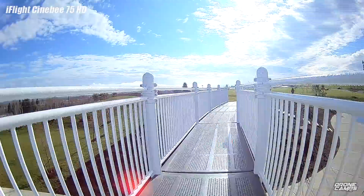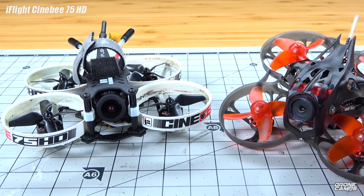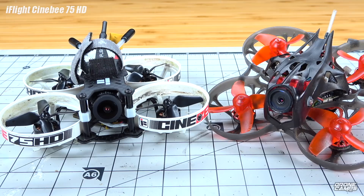Speaking of coming up and giveaways, the Mobula 7 HD is coming to a lucky Patreon's doorstep. I'm going to send this out to somebody by the end of this week, so get ready for that. Stay tuned on the channel and I will announce the winner in an upcoming video.